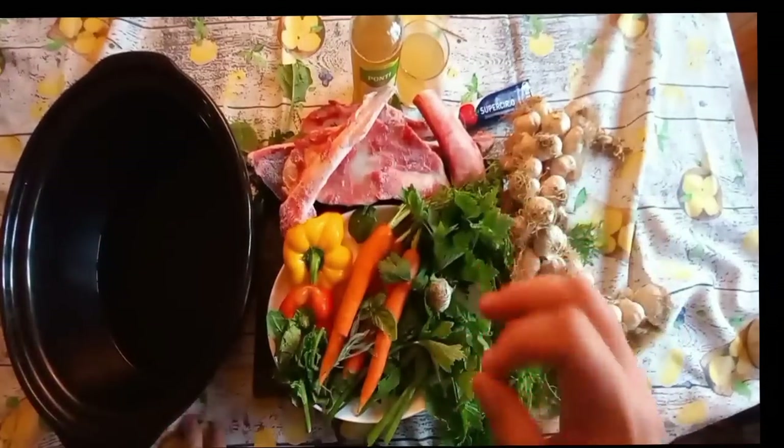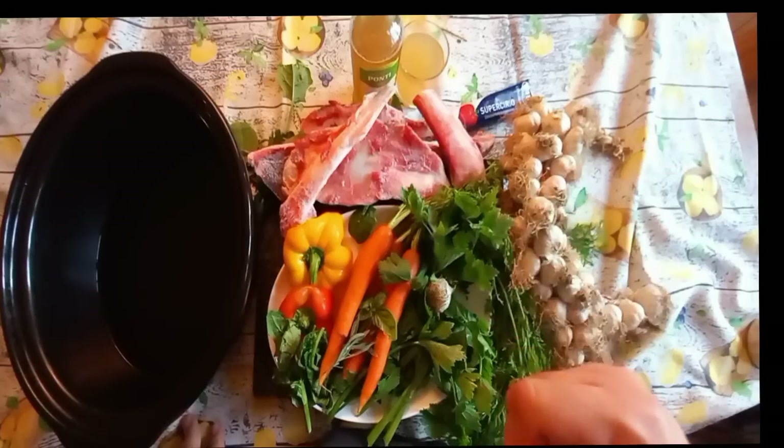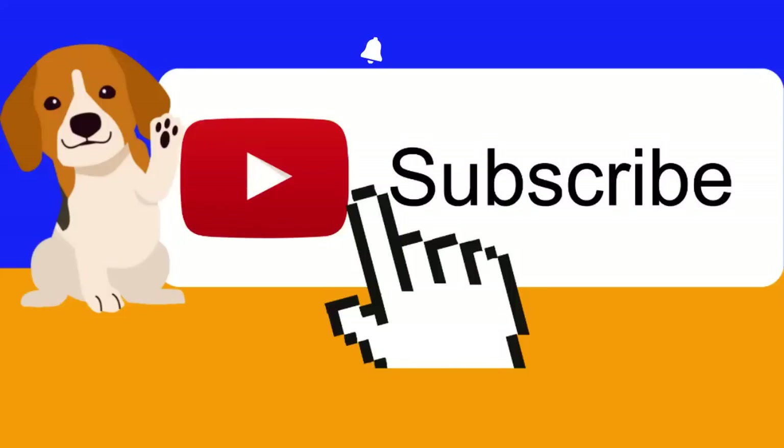Let's get started on how to make bone broth for your senior dog — why you should make bone broths, chicken stocks, beef stocks, beef broth, however you want to call it for your seniors, and how to do it. But first, please take one second to hit that subscribe button so we can help your senior dog and other senior dogs longer and stronger.